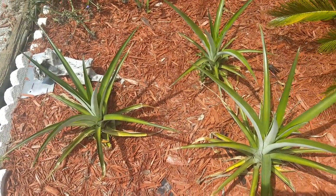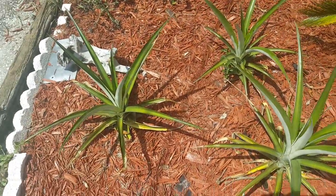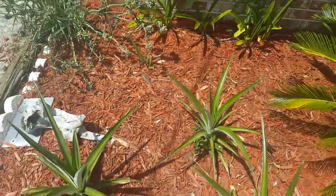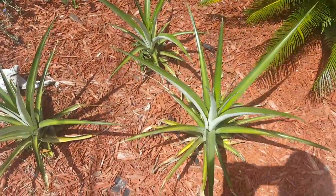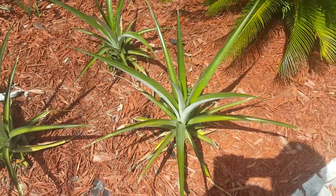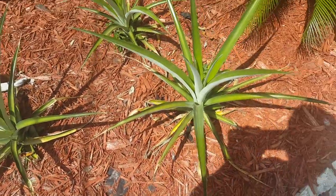Yo, what's up YouTube, this is the Peter Gardner doing a quick video on my pineapple plants. These are the three big pineapple plants and I have four that's growing behind the canna lilies there. Hopefully next year I'll get a fruit from them. I'm sure you notice the leaves at the bottom don't necessarily look that great.